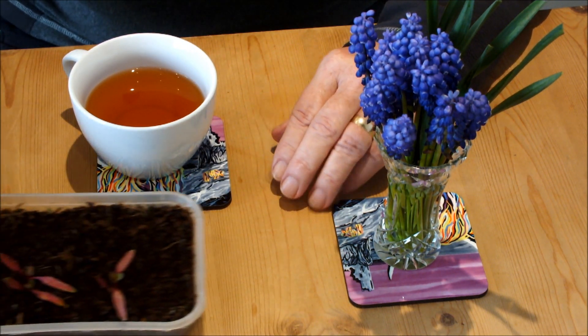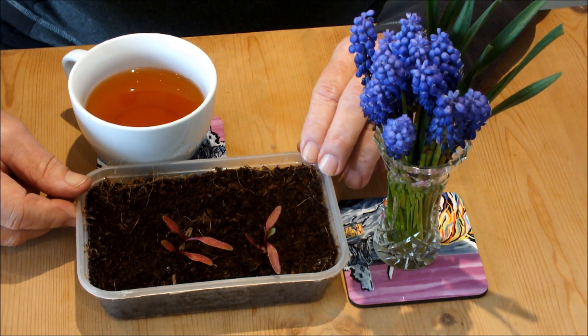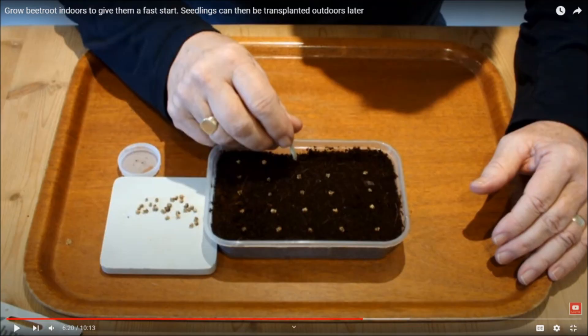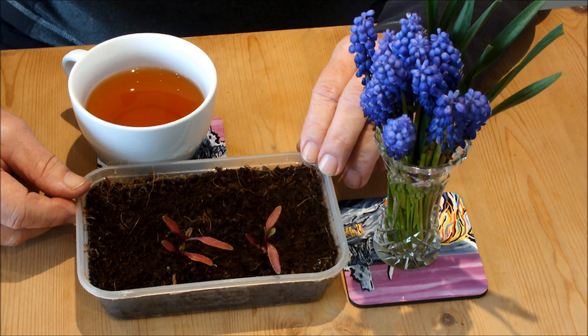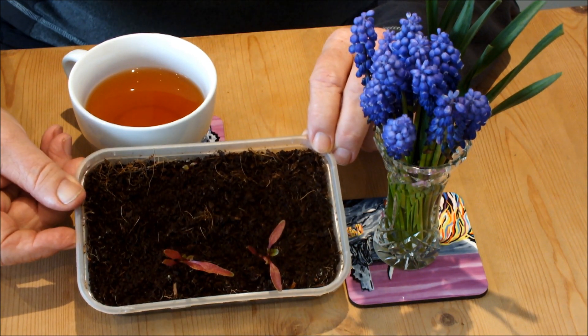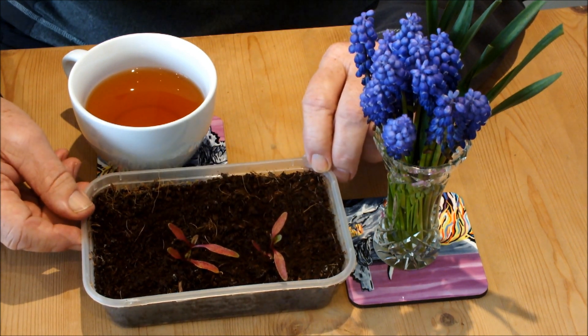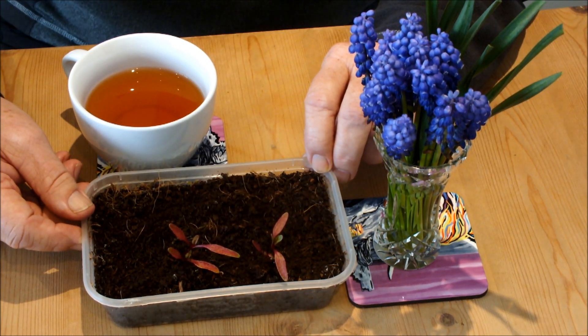Let's have a look at the beetroot first. Remember the beetroot? How many beetroot did I sow? 25. How many can you see germinated? I can count four. We're definitely not happy with that — just four from 25.